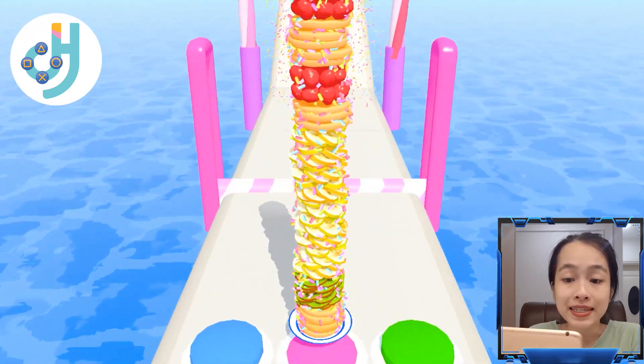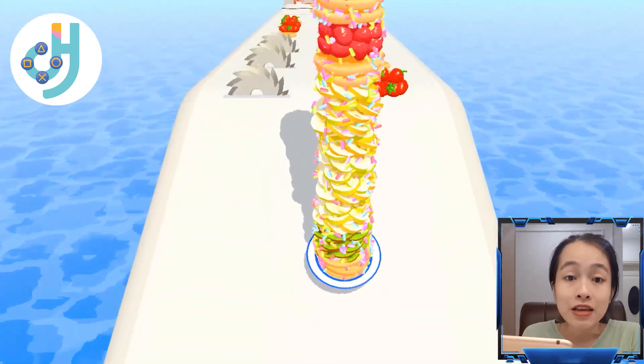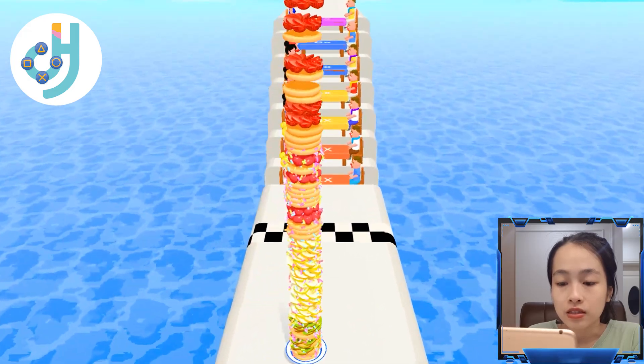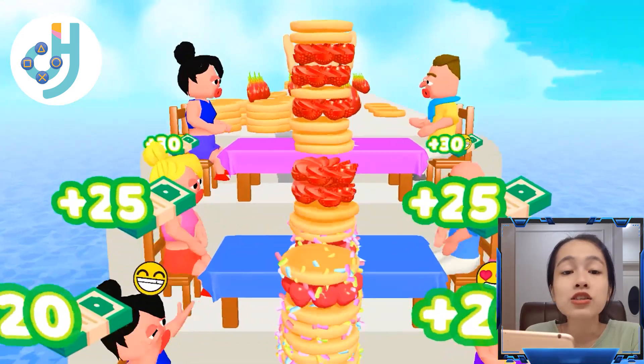Let's choose the pink button to open the gate. Wow, so much candy flavor on the top! This delicious pancake is given to everybody.